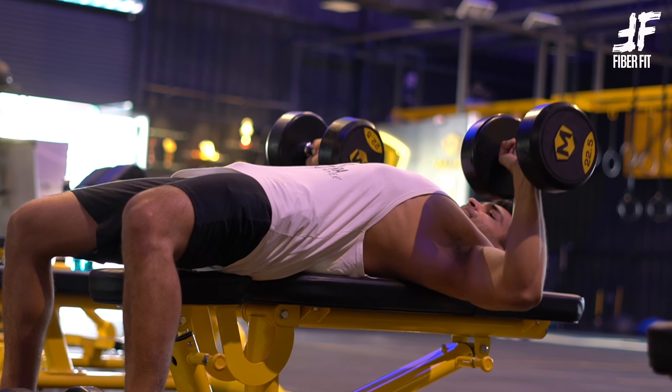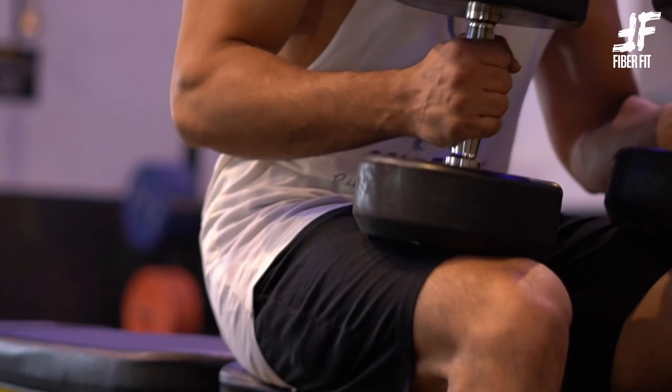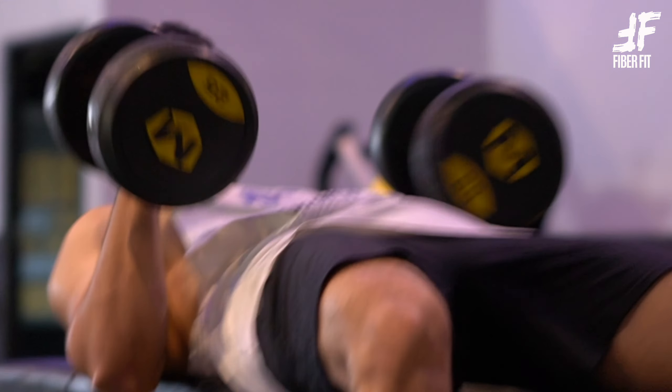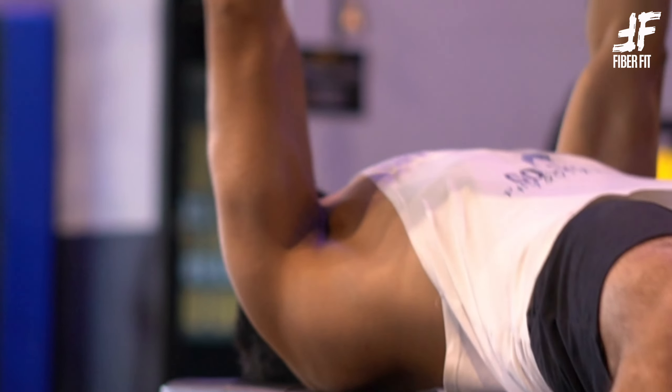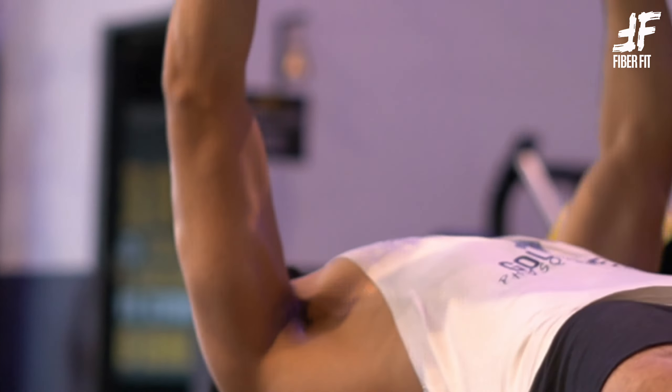Hello everyone and welcome back to the channel. Today I'm going to show you how to do a flat dumbbell bench press. This is actually one of my favorite exercises for size and strength when it comes to chest.